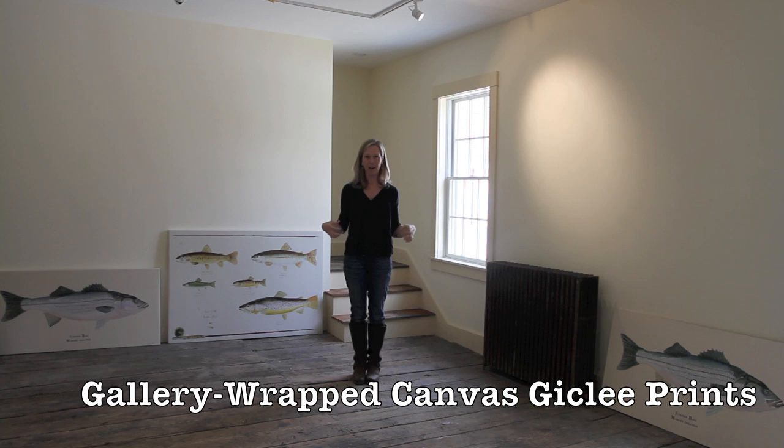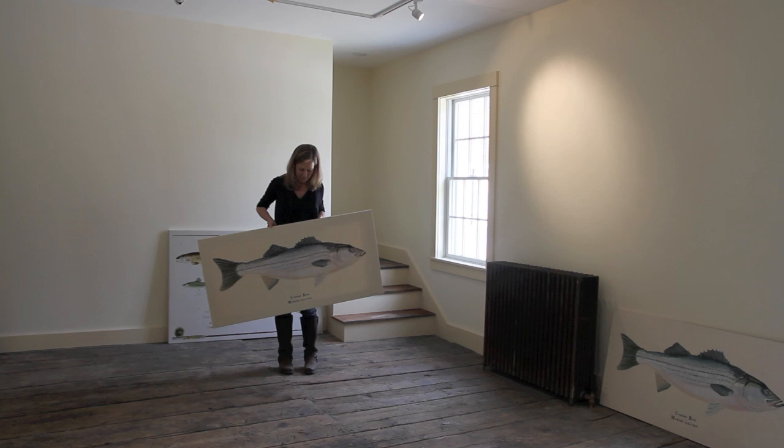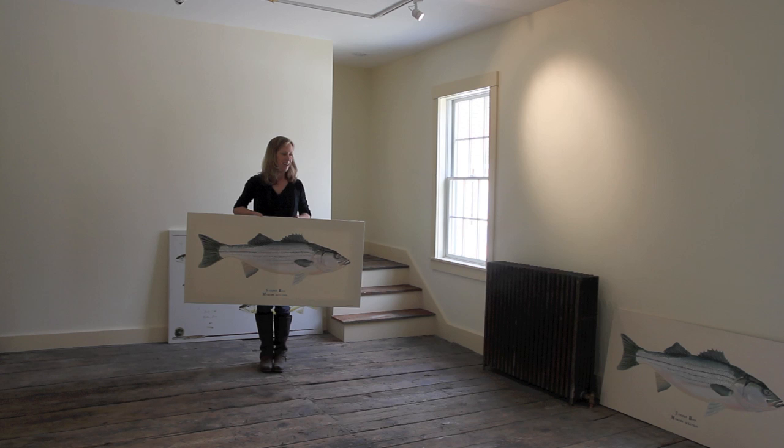Today I wanted to talk a little bit about gallery-wrapped canvas giclées. I have one here, and there are a couple of things that make this a really great piece for anybody who wants to own something that is sort of the next best thing to a Karen Talbot Art original. This is a giclée reproduction of the striped bass.